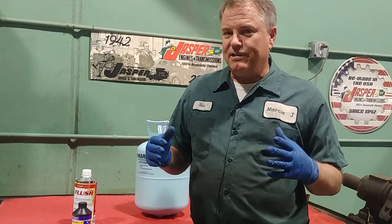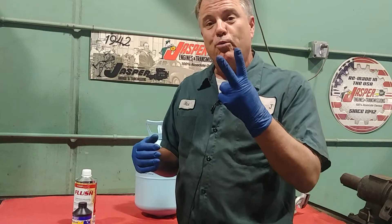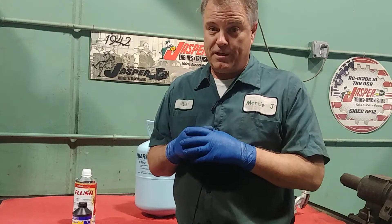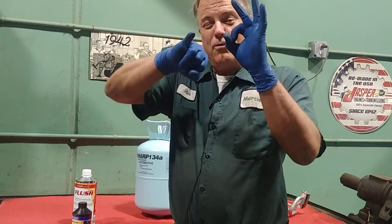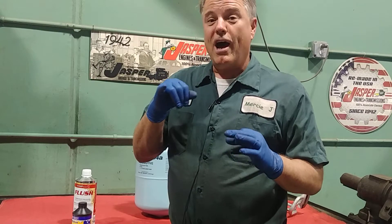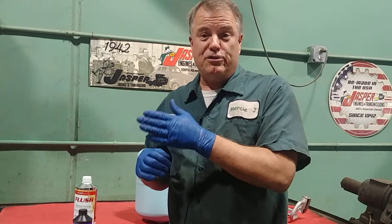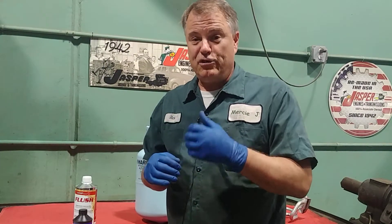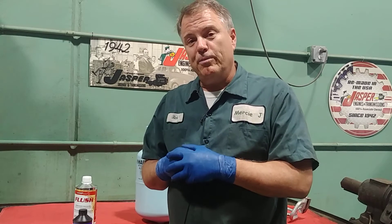The only simple test I can tell you to do at home is: there are two refrigerant lines under your hood, if you're comfortable under your hood. One's a fairly big one, and one's a fairly small one. The small one's going to be very hot, so be careful about touching it. The bigger one is going to be cold, and if you feel it as close as you can to the compressor, it should be cold. If it's barely cool, you're probably a little bit low.